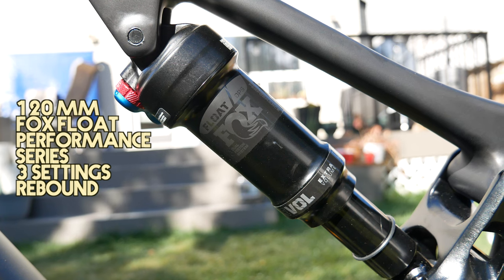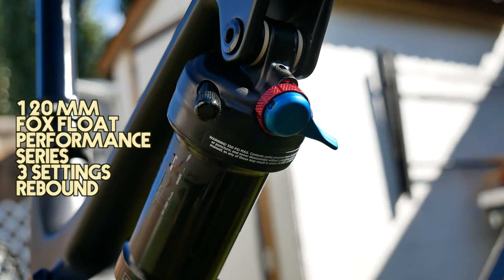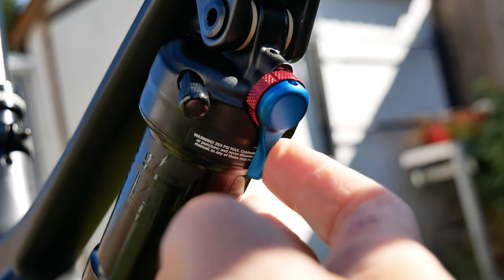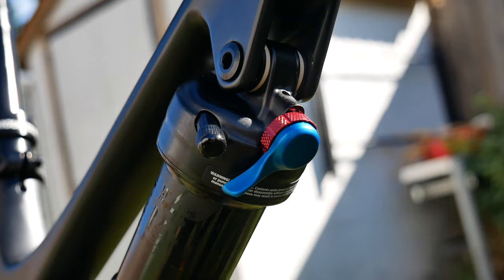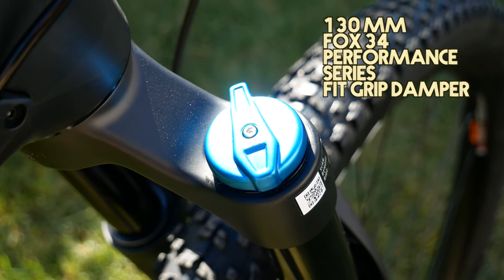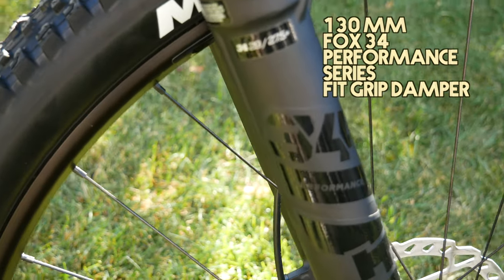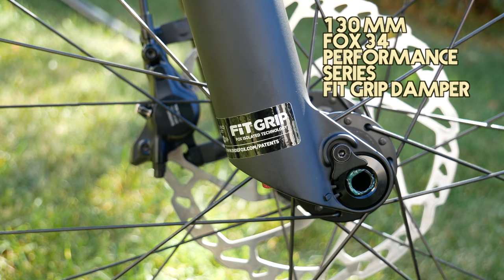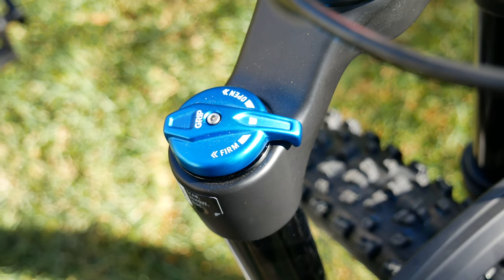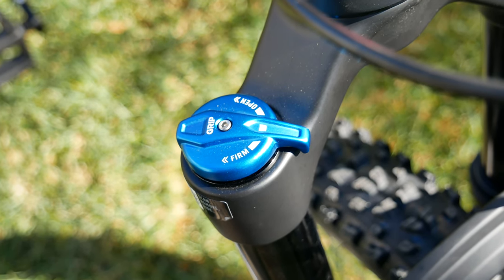For the rear suspension, it has a Fox Float Performance Series with three settings: firm for going up, medium for traction, and open for bumping down. The front suspension is a 130mm Fox 34 Performance Series with a Fit Grip Damper, and it also has three settings: firm, medium, and open.